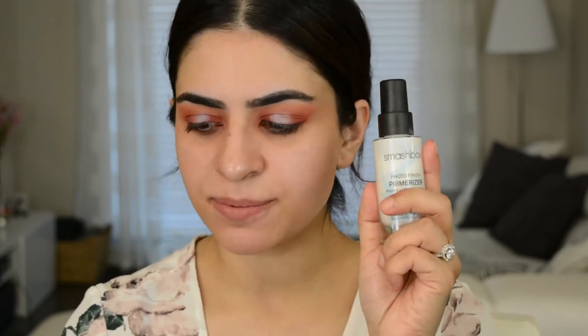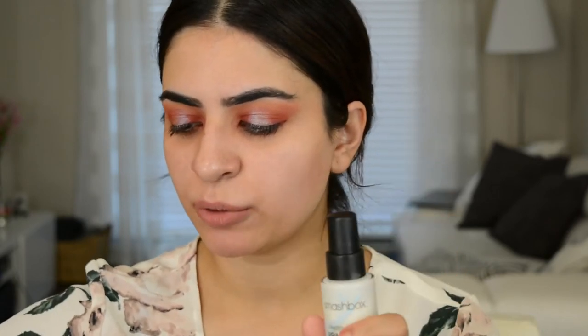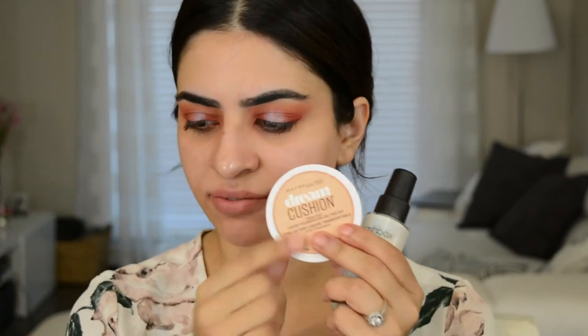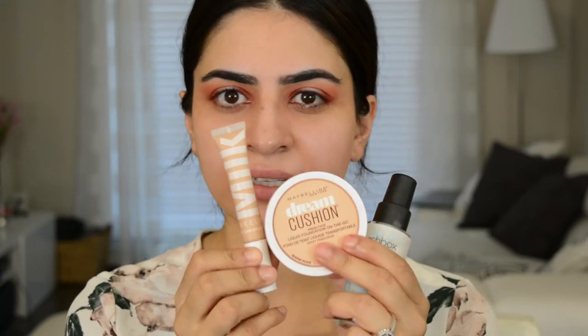I think I'm going to work on the face for a little bit now. I'll tell you guys what I'm going to use for my base but I'm not going to show it since I feel like I do that all the time. I'm going to use the Smashbox Primerizer, Maybelline's Cushion Foundation — I love this thing — and then Milk Makeup Flex Concealer, and then I'll be back with my base.